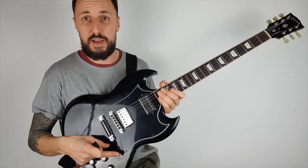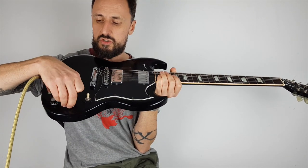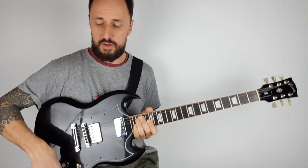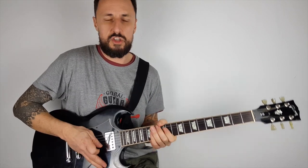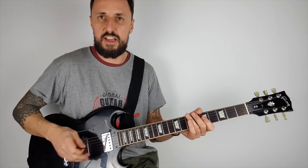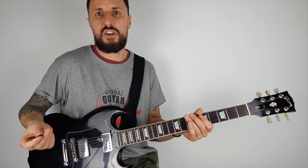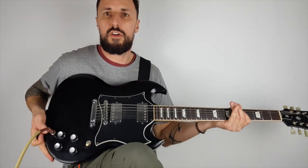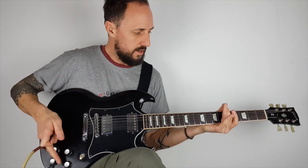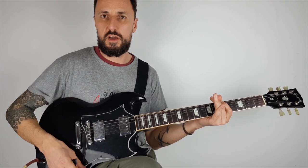This switch here — sometimes in different places on different guitars — is just a pickup selector to turn the different pickups on. And these control knobs here: the front ones are for volume for each separate pickup, and the rear ones are for tone. So if I turn the tone right down and then right up, you can hear there's a big difference — one is kind of muffled, and with it turned up there's no muffling. And the other knob is just the volume.